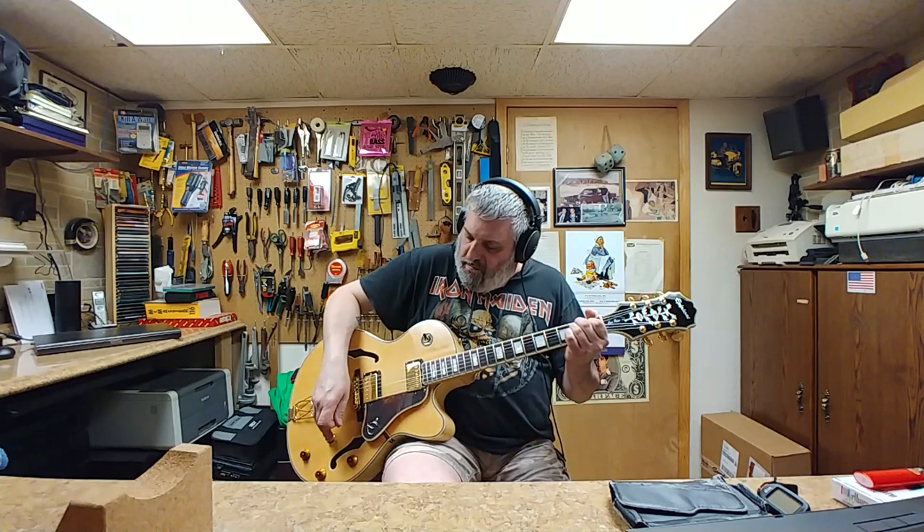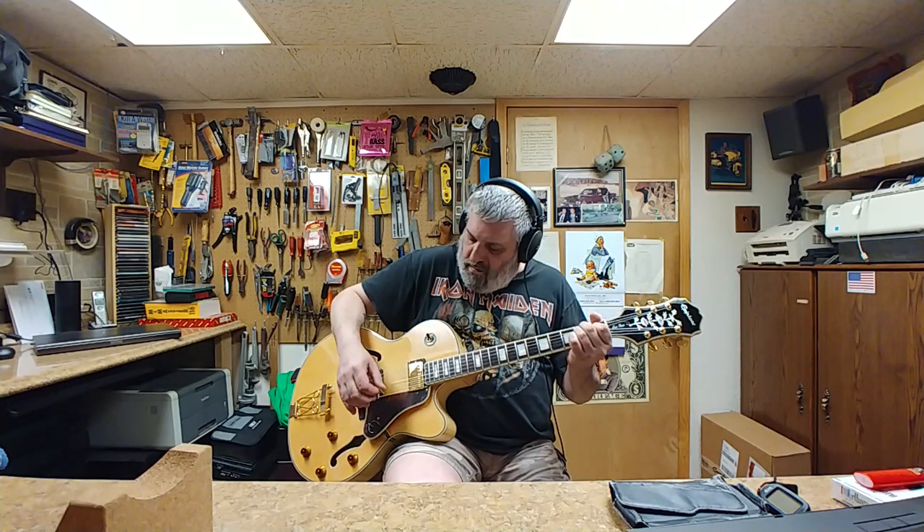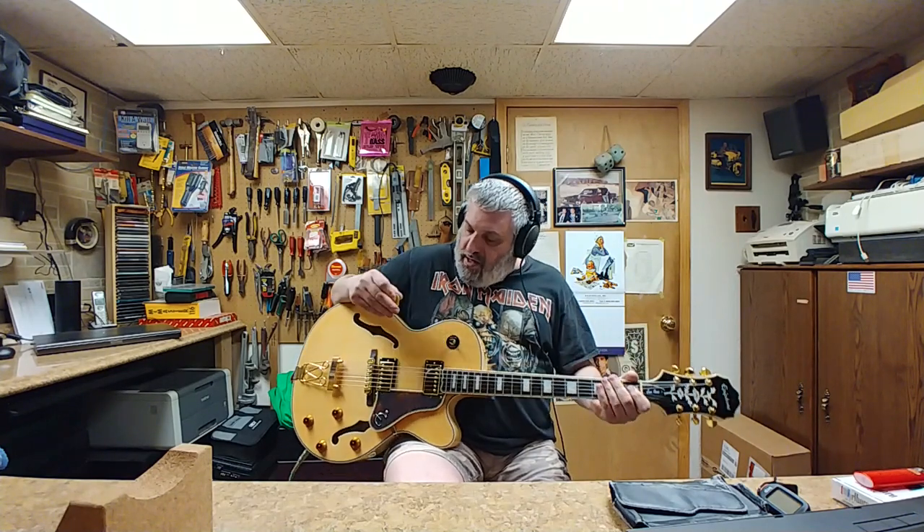Let's go ahead and split that neck pickup. So that's split, and that's full humbucker. It doesn't sound too bad at all.